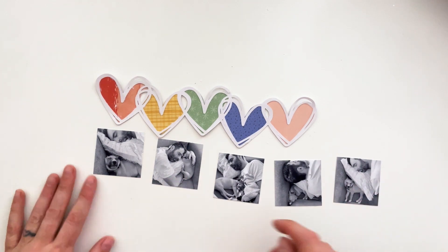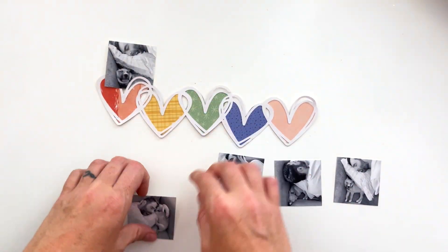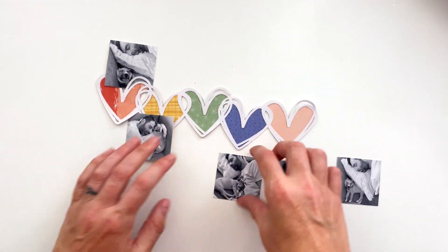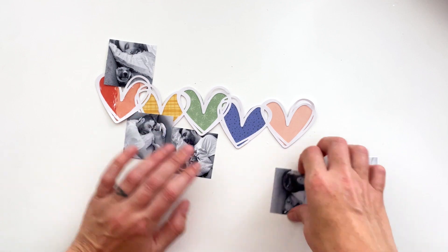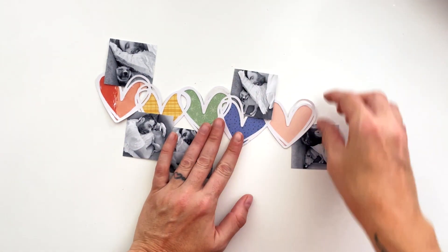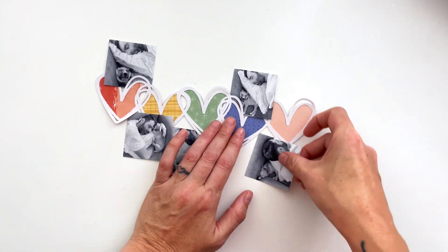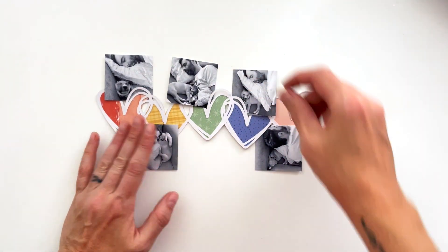I have these photos of my husband and our new puppy sleeping — they are best friends — and I wanted to create a layout of all these photos I've taken of them sleeping. I feel like they need to be matted, so I'm going to add a paper mat to these photos as soon as I figure out where I want them to go.